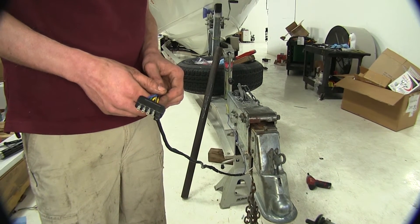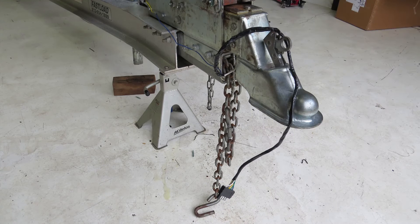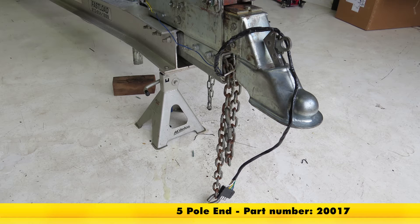Now we can go hook it up to our truck and go down to the lake and enjoy our boat. That completes the installation of the five-pole flat connection, part number 20017.